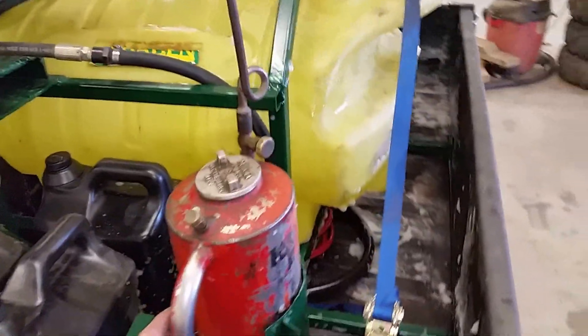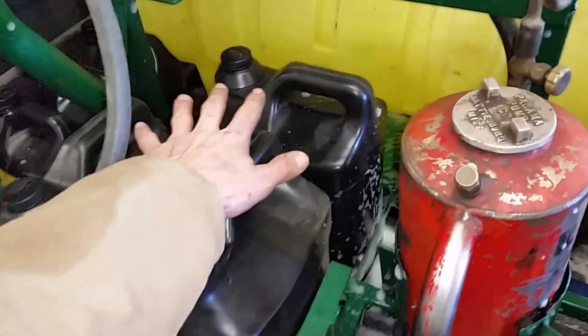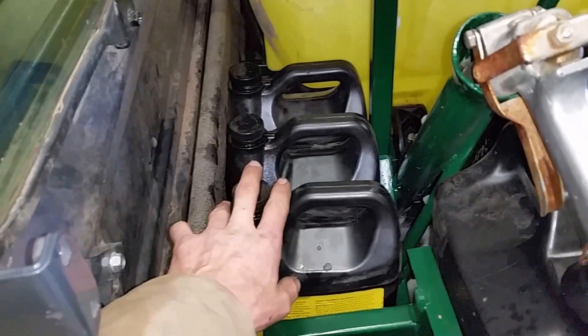Over here on the other side we have our Panama drip torch — primary means of lighting fire. Holds a gallon, gallon and a half. Up here, these three jugs — they're two-and-a-half-gallon recycled oil jugs currently filled with drip torch fuel. And here we have another three one-gallon jugs that are also filled with drip torch fuel.